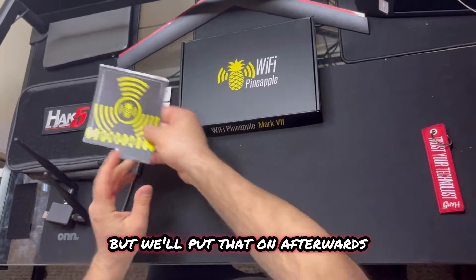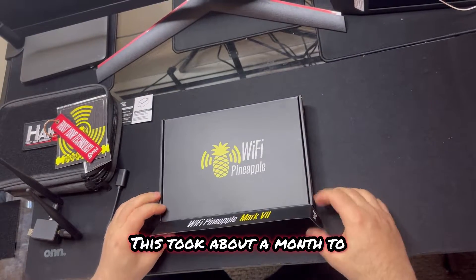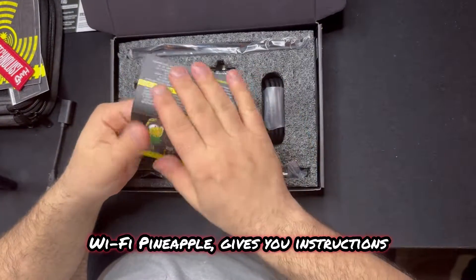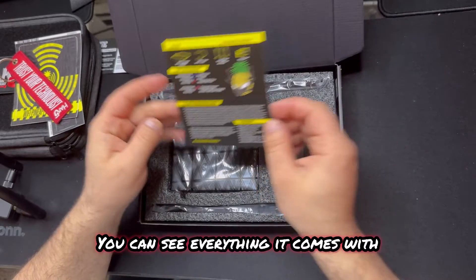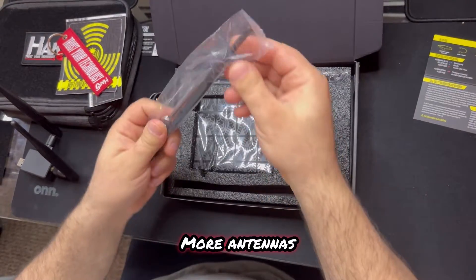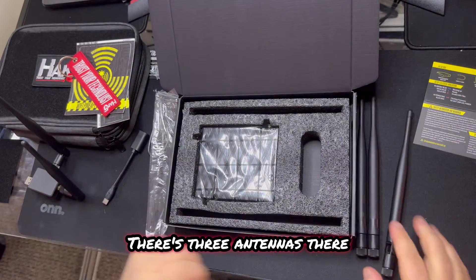You got your stickers, you got the keychains, and now for the actual Wi-Fi Pineapple. These are not easy to get - this took about a month to come in, they're on back order. Black on black here - Wi-Fi Pineapple. It gives you little instructions and there's the Wi-Fi Pineapple logo. Let's see everything it comes with. You get your wire - USB-C to C. More antennas: one, two, three antennas total.